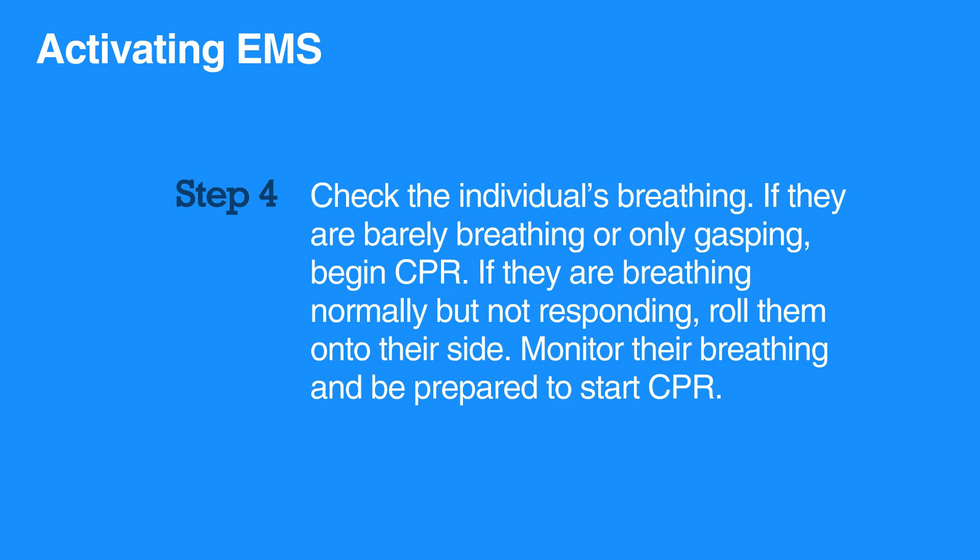Rolling them onto their side can help keep their airway open and prevent them from choking on their own vomit. Monitor their breathing and be prepared to start CPR if the condition worsens.